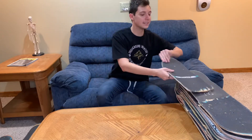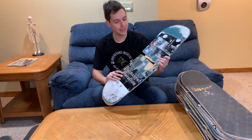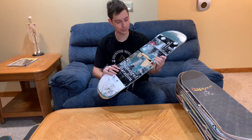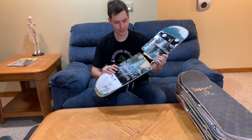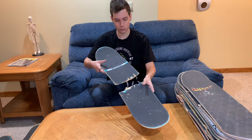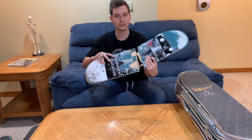Coming in next on the list, we have a smaller brand called Permanent Vacation. They come out of Soft Distribution, the same company that sells Acid Chemical Wheels and ATM Skateboards. I saw this graphic and I just had to have it. This is a Permanent Vacation board with Mob Grip Tape. Super cool small company — support small companies.